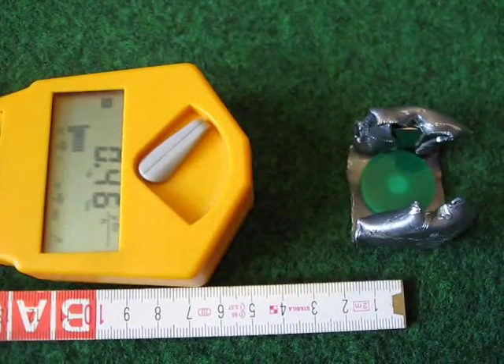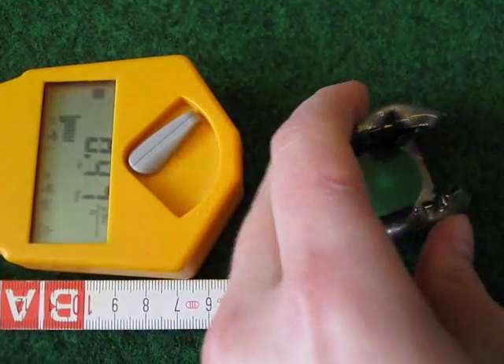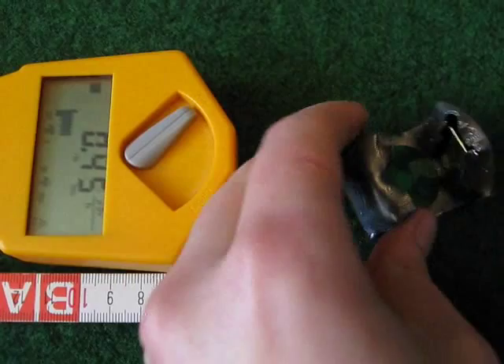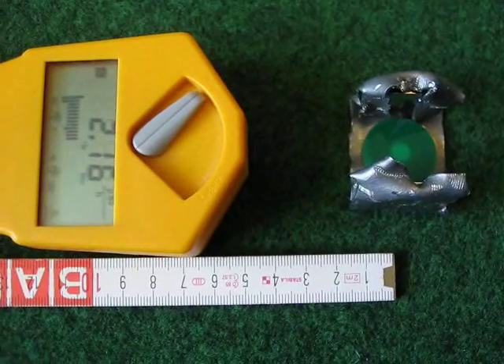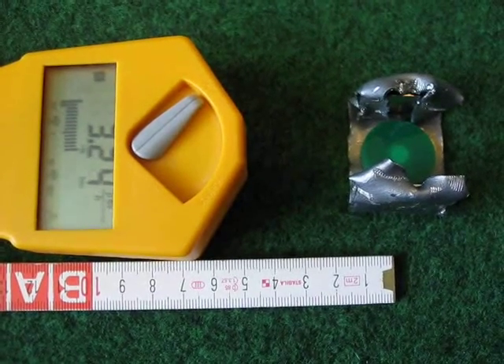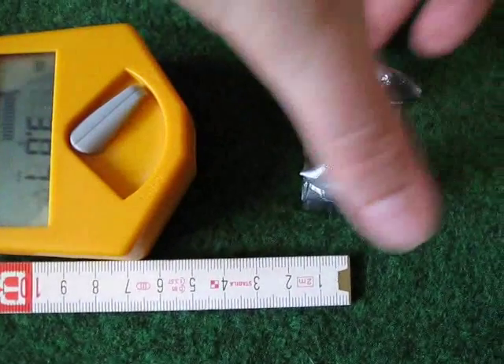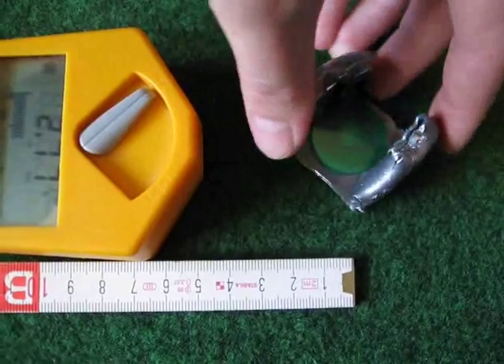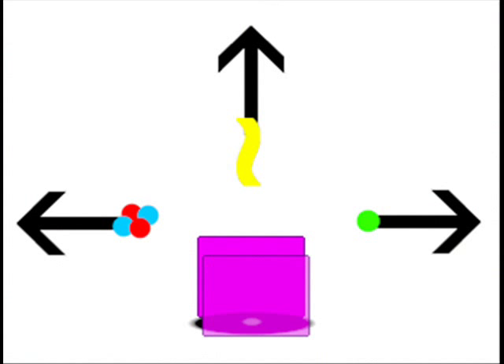Here's the strontium-90 again. Not much going on, but if I just flip it around, you can see another significant increase. And back. This is a summary of the experiment, with an imaginary source that emits alpha, beta, and gamma radiation. Such a source could be uranium ore, for example.